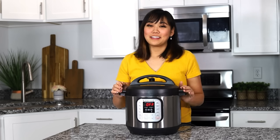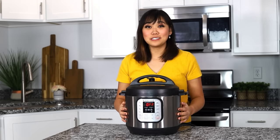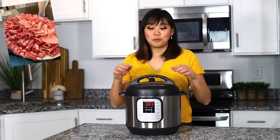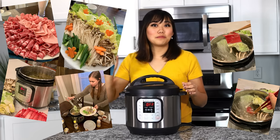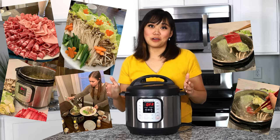Number sixteen, one of my favorite ways to use our Instant Pot is to use it as a hot pot. If you're familiar with Chinese or Japanese cooking, we like filling ours up with water or broth and then dipping our meats and vegetables in to make a really yummy version of shabu shabu.